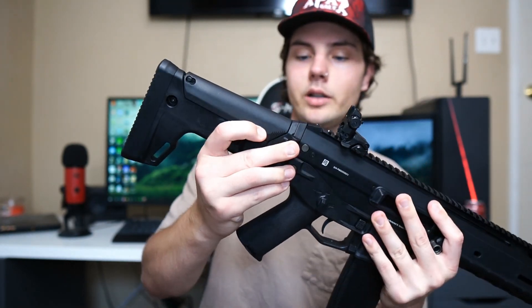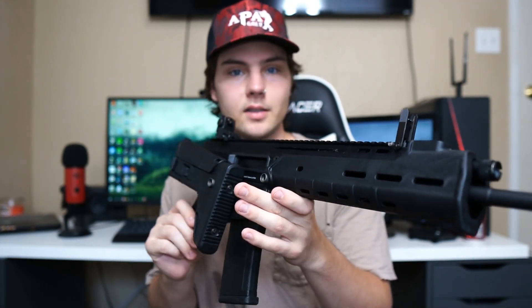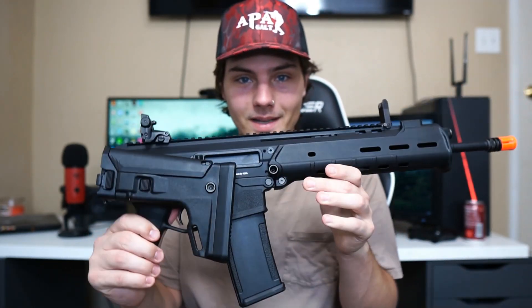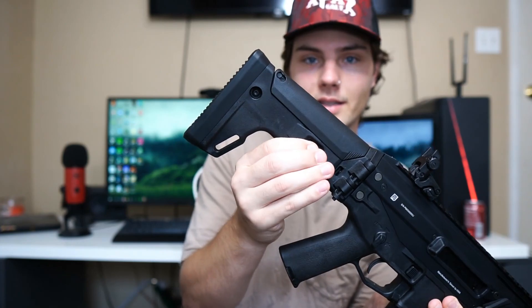The stock here can be adjusted a few different ways: you can pull it off to the side like a side-folding stock for a smaller profile when getting through a tight space, fold it up, or have it extended. You just push in these two buttons to extend the stock for extra comfort.